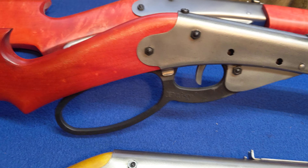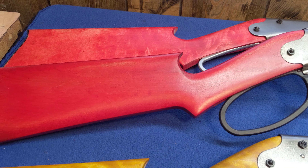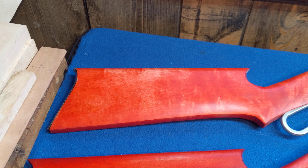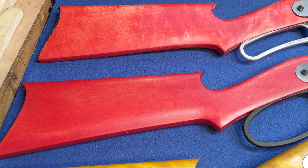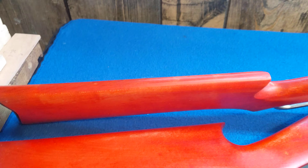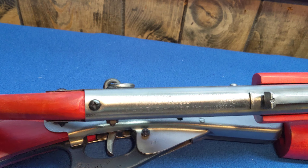Next up is Red Red Rider number two. This is another Model 111. It's got a not-so-figured maple stock tinted red, large-loop lever, high-speed forehand. Been left as a rattletrap daisy so we can hear somebody shaking BBs on the range.